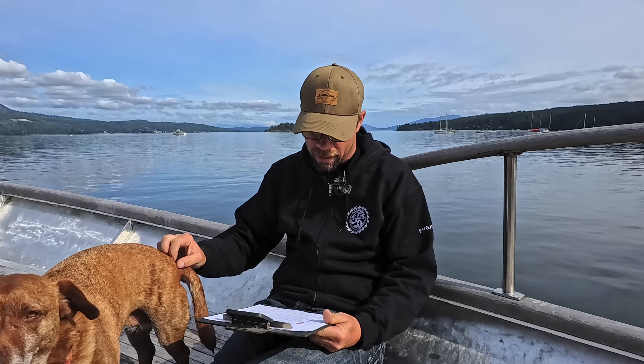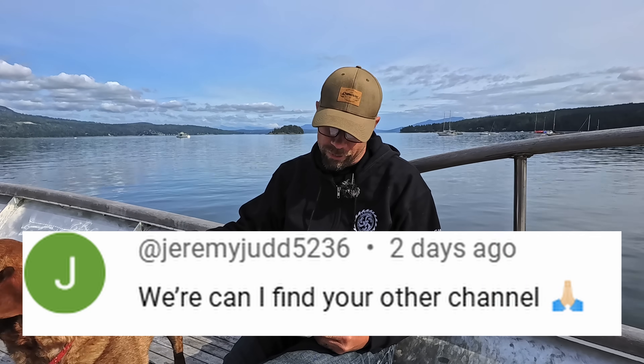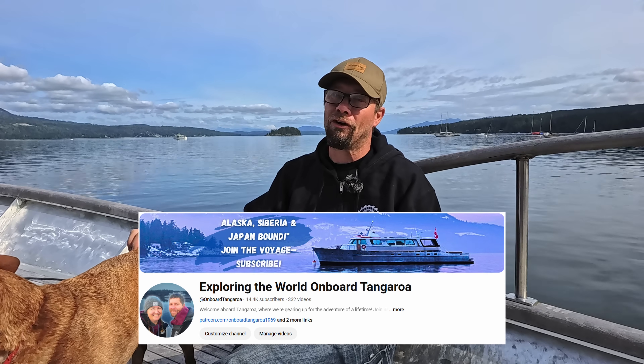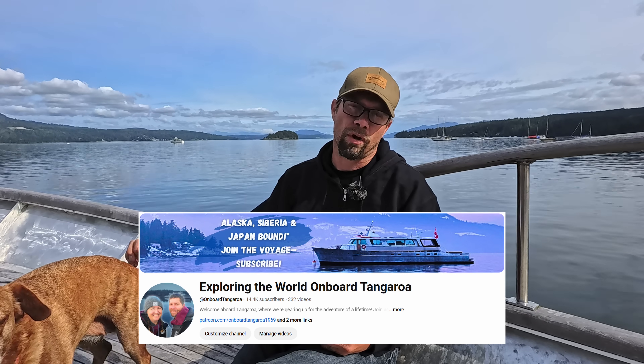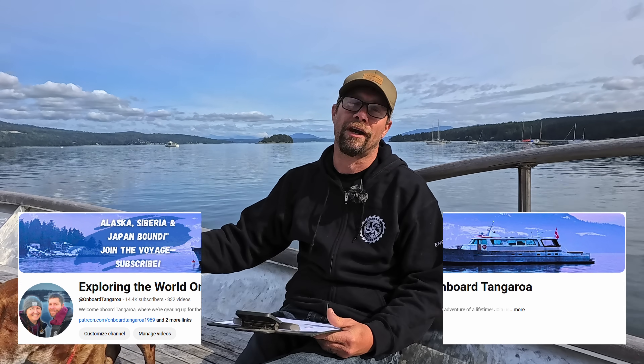Next question from Jeremy Judd 5236: Where can I find your other channel? The other channel is called Exploring the World Onboard Tangaroa. If you plug that into the YouTube search bar, it should lead you right to us.